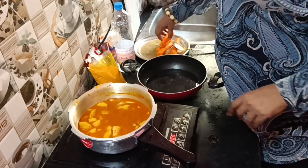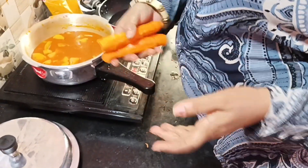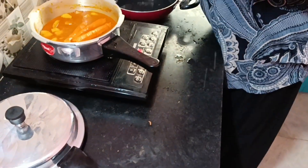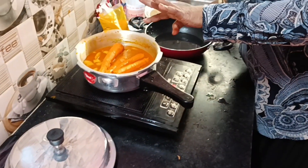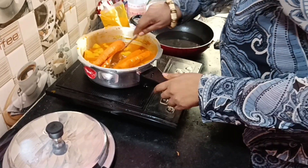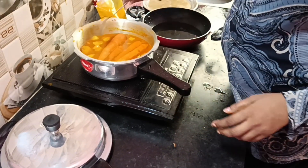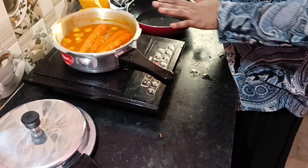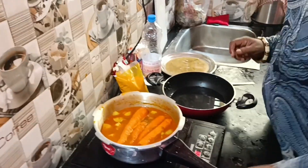I will keep in this carrot. I will keep this carrot from the carrot. The carrot will boil. We will take the carrot by 4 leftovers. We will take the carrot and add the carrot. And now I will make the carrot.